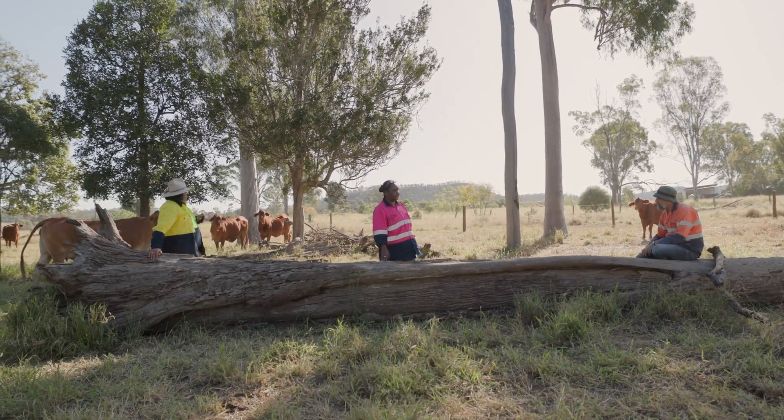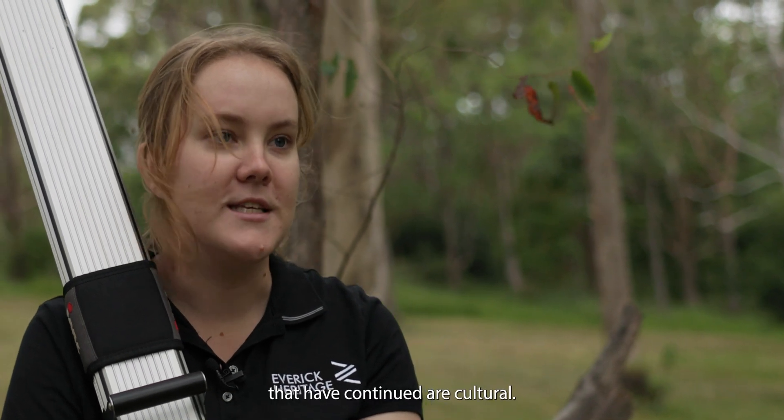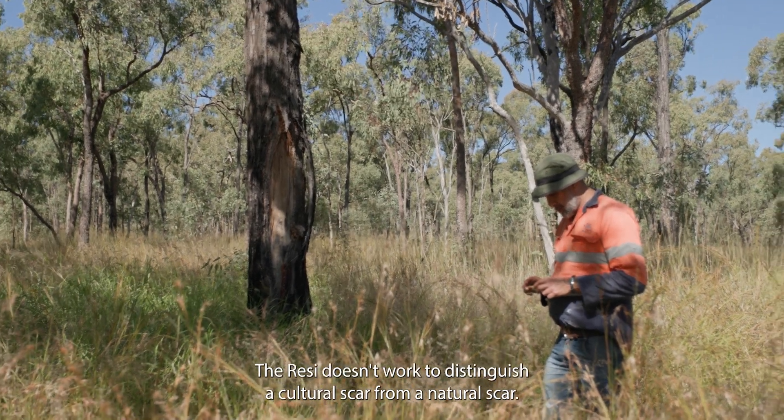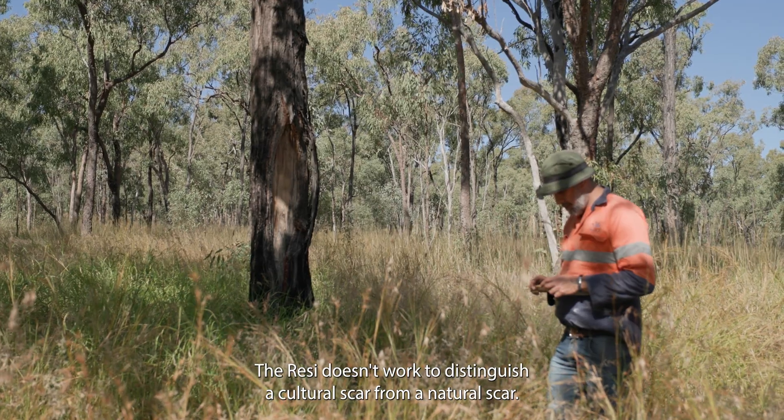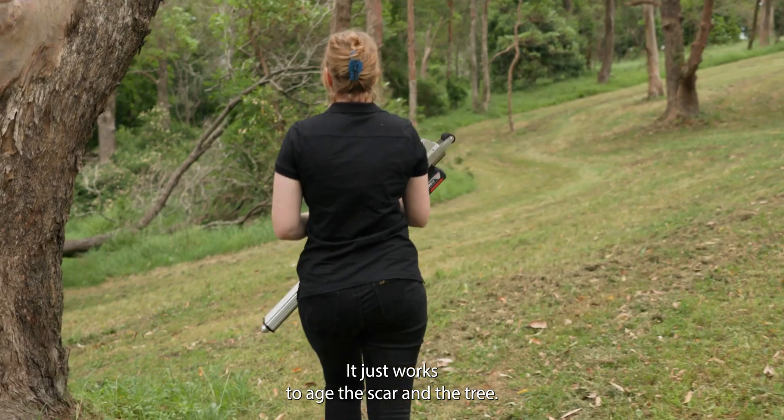However, there have been many cases where this is not the case. Cultural practices have continued post-contact, even through the contact period, and scars being created as recently as the 1950s are still considered cultural. The RESI doesn't work to distinguish a cultural scar from a natural scar — it just works to age the scar and the tree.